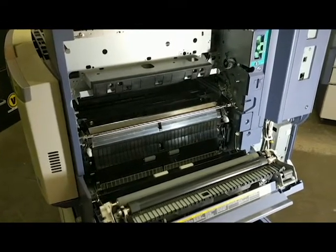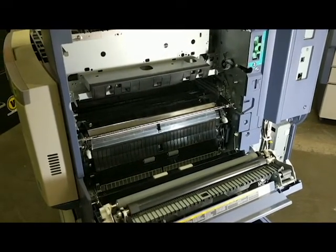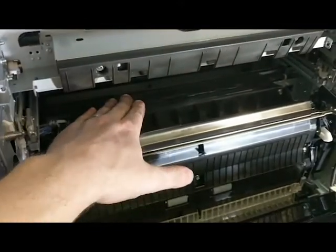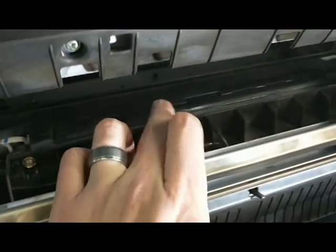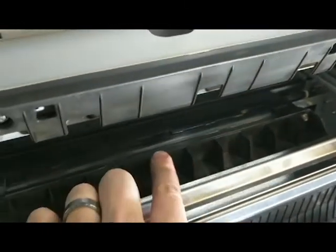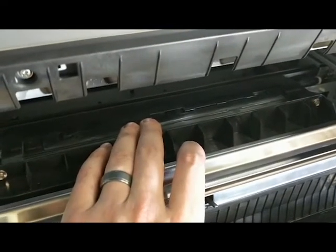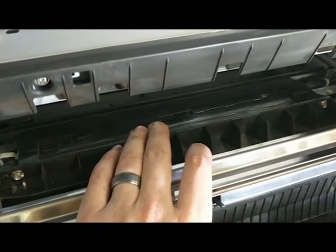I've already taken off the duplex unit, taken out the transfer belt, the transfer belt blade, and the fuser, so we have easy access to this side portion of the machine. There are three sensors in here, and if we go in a little closer, you can see them right here on this black piece. There's a little slide plate that's covering up three sensors — one on the right, one in the center, and one on the left. The fuser sits right above this along with the transfer belt, and a lot of dust and paper debris fall down in here and can get on top of the sensors, making them not work properly.